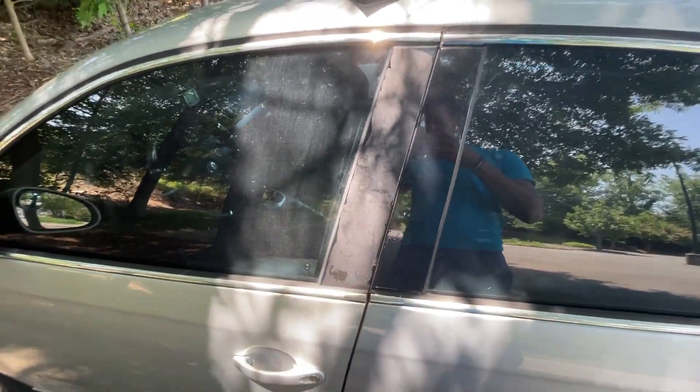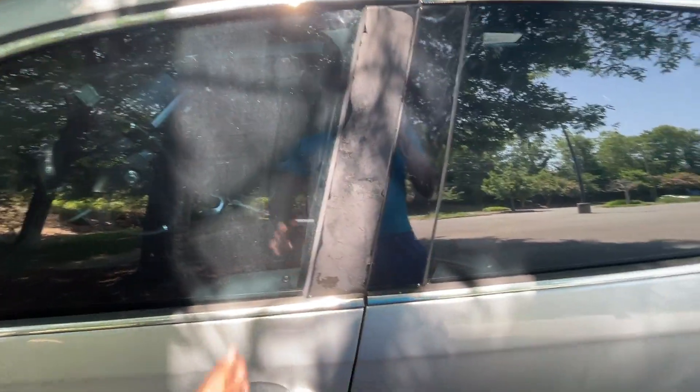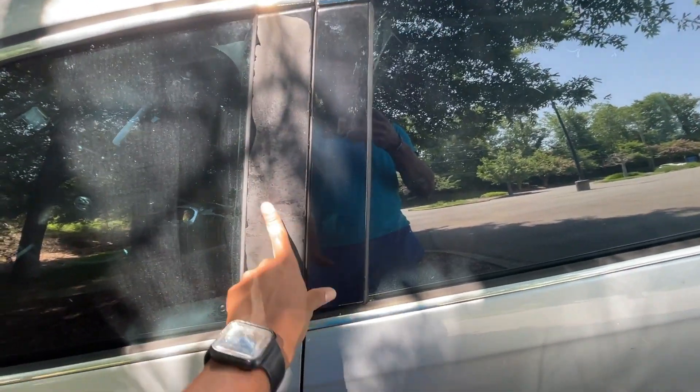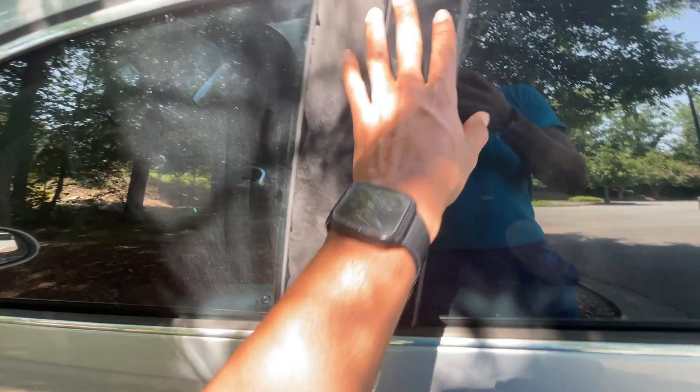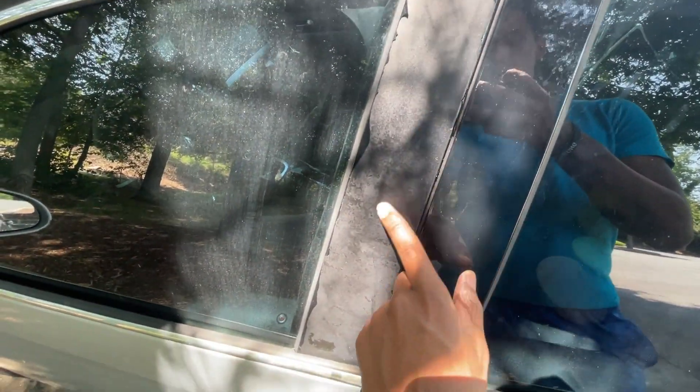What's up guys, welcome to another video. It's going to be a quick one. I'm going to do work on the door pillars. This is one of the other common issues on these Jettas. What happens sometimes is this gets sun faded and then it looks old.